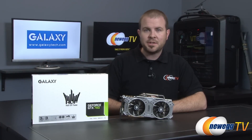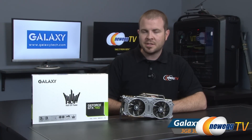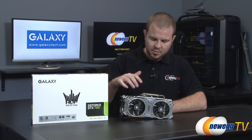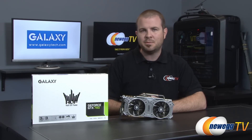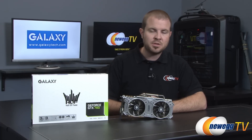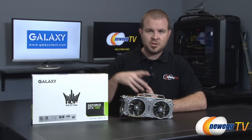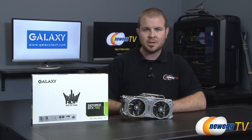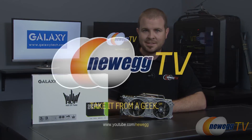That's going to wrap it up for this video. We've been taking a closer look at the Galaxy GeForce GTX 780 Hall of Fame Edition with the custom cooler and custom white PCB. I'm Paul with Newegg TV. If you enjoyed this video or found it useful, share it with your friends, hit the like button, and subscribe to Newegg TV for all of our newest tech videos. Thanks for watching and we'll see you next time.